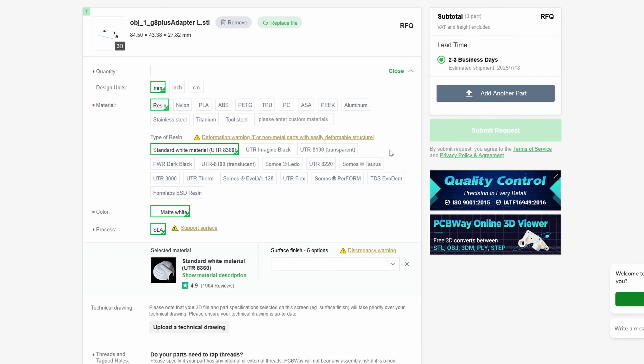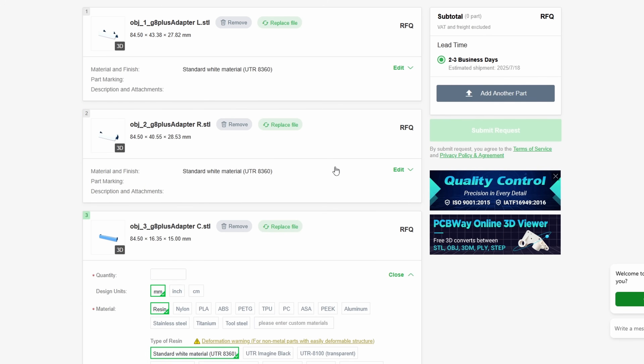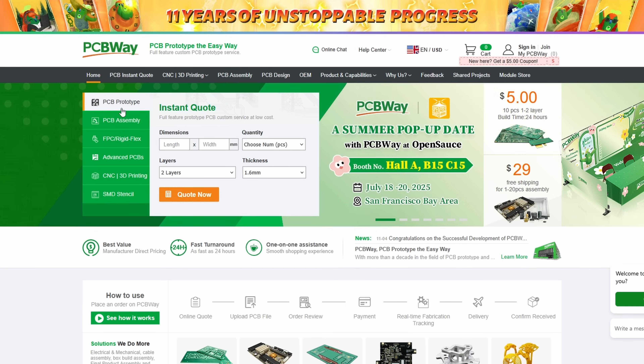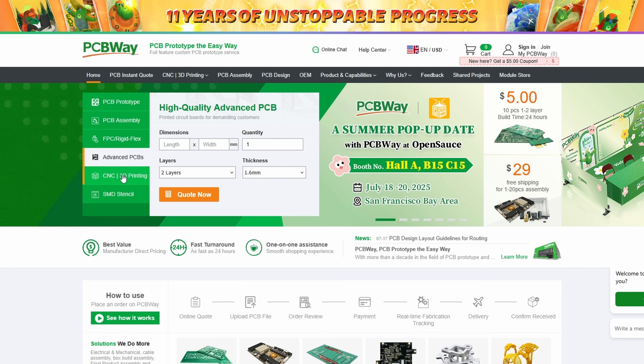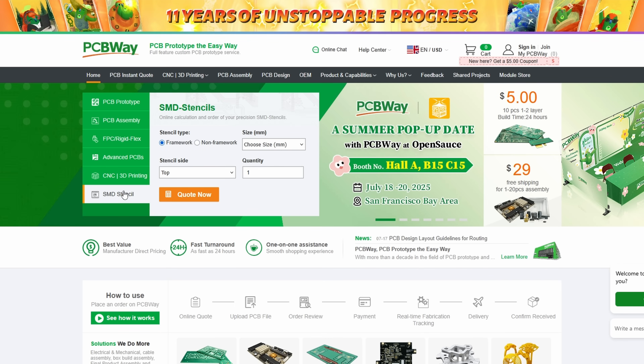Trust me, I have a 3D printer that cost me hundreds and hundreds of dollars. You don't need to do that if you just want to print a few different things. Honestly, using PCBWay for all of your retro handheld 3D things is a must in this hobby. Check them out and all of the other cool things that they do.